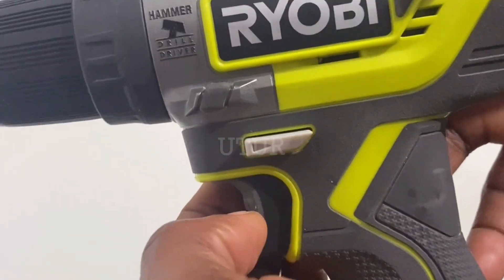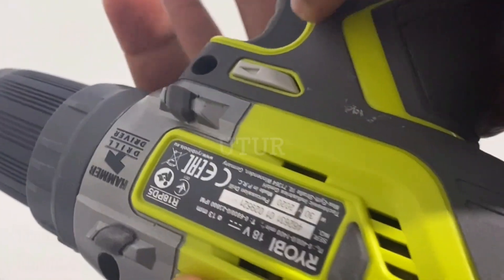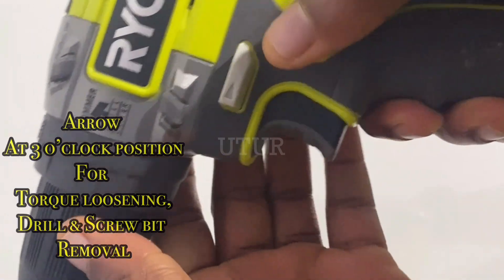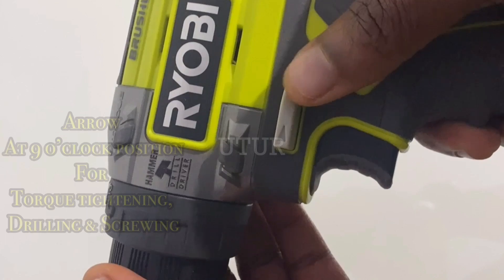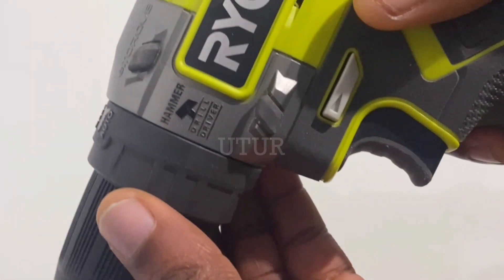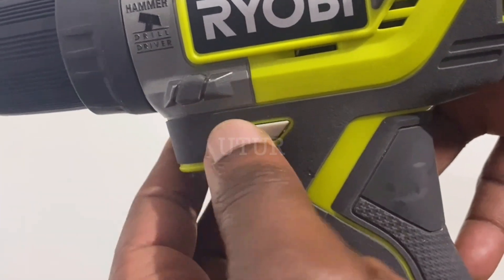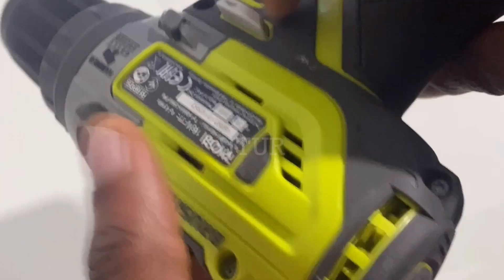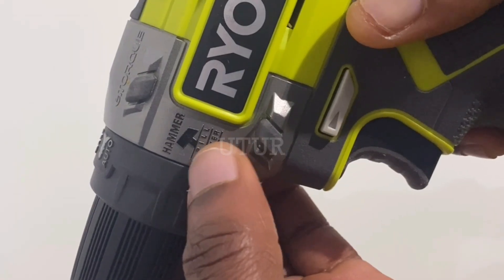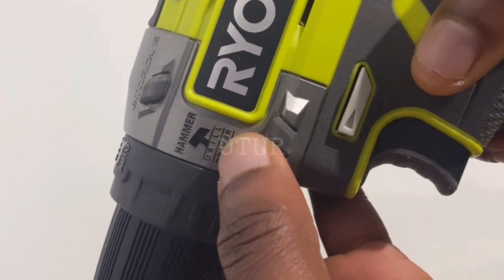Push this button down when you're drilling with the drill bit or torque-tightening with the screw bit, and push this button upwards when you're torque-loosening with a screw bit or when you're trying to get your drill or screw out of your workpiece material. So this button when you're trying to get the drill or screw out, and this button when you're trying to drill or torque-tighten your screw bit.